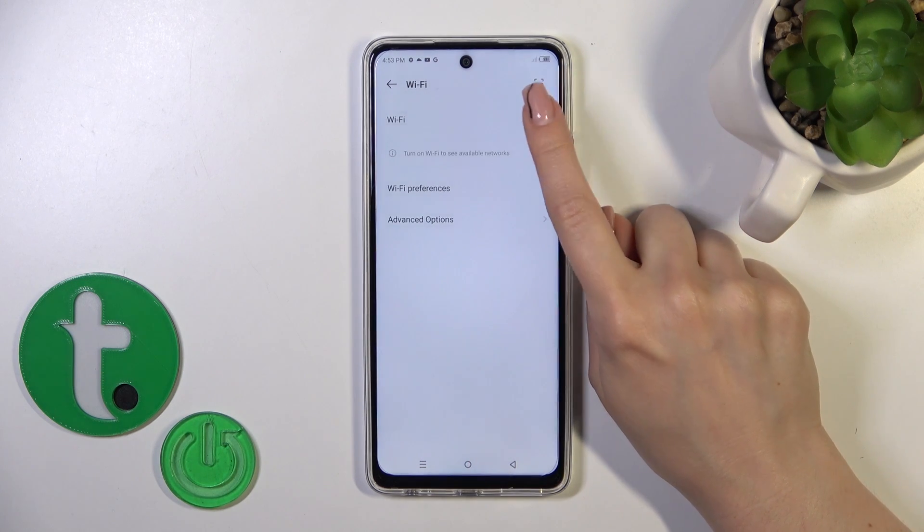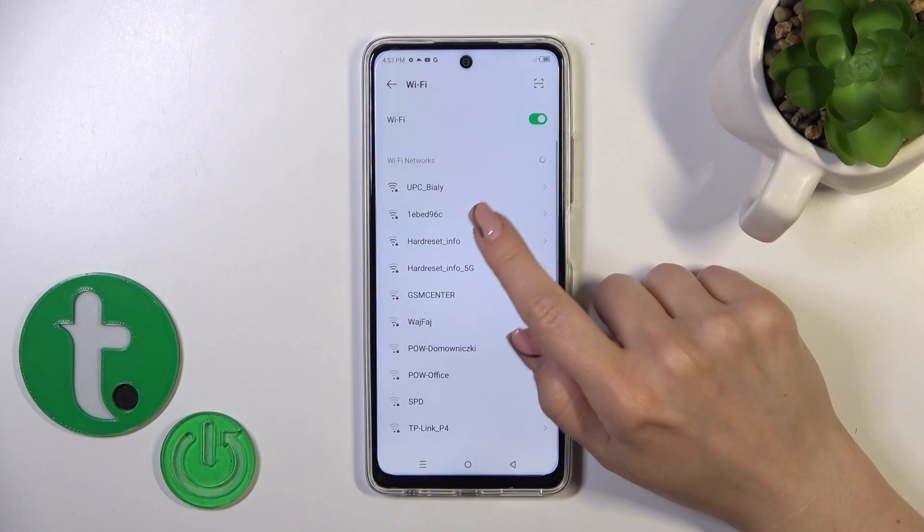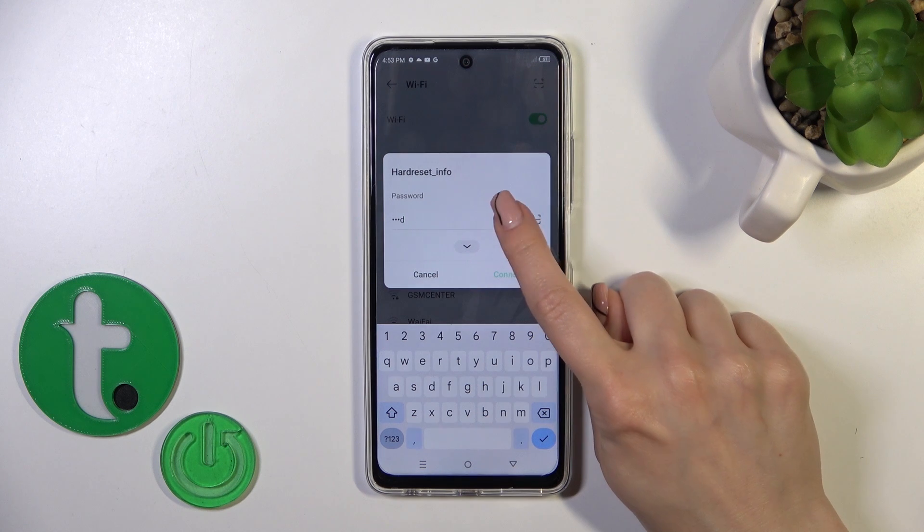To activate Wi-Fi or to turn it on, click on the toggle switch. After that, you'll see all of the available networks. Select one from the networks and enter the password.